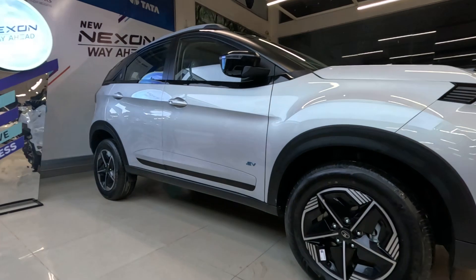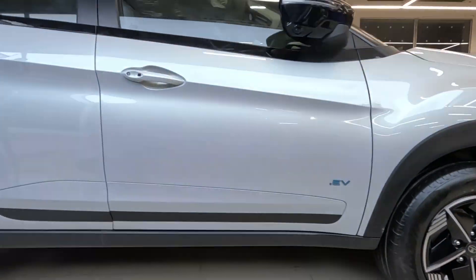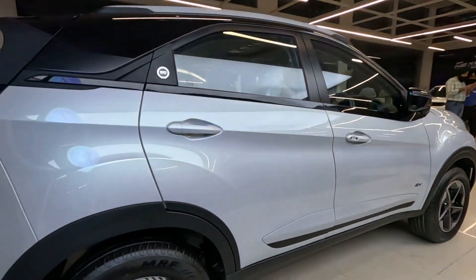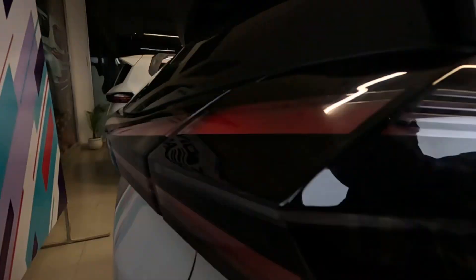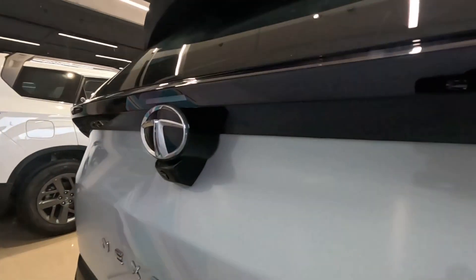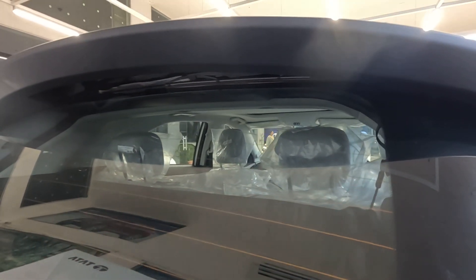The side profile of the car remains the same as before, with Nexon EV badging, R15 alloys, and nice inserts. Moving to the rear, there's Nexon EV badging, a reverse camera, and low rolling resistance tires.